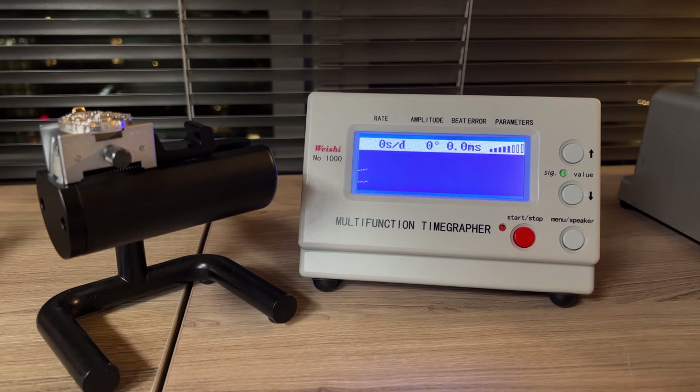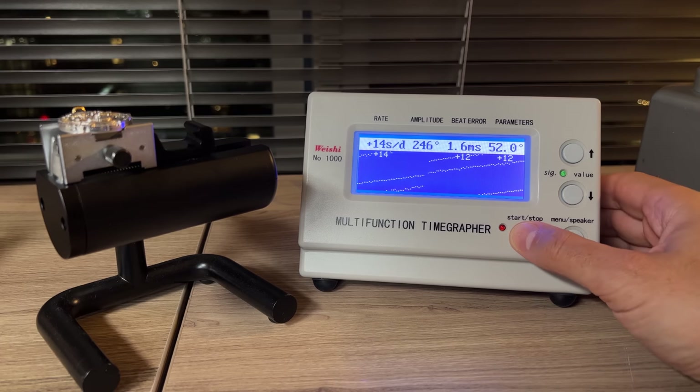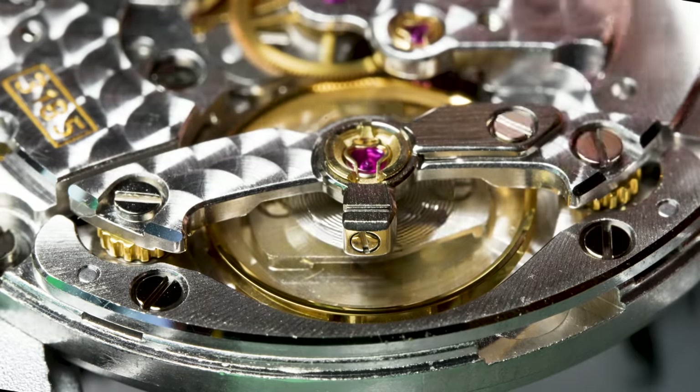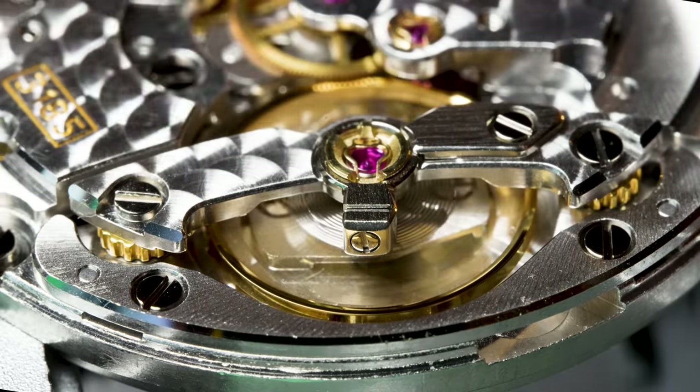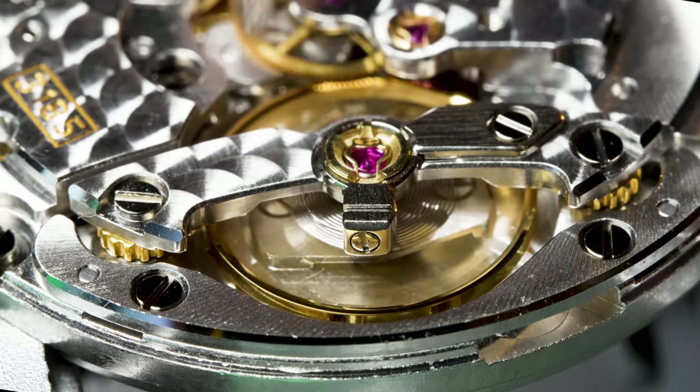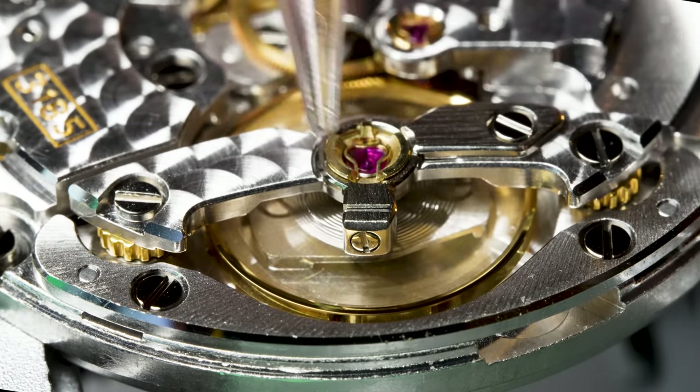Now we can put it back on the time grapher and see how it's running. With a full wind, it's about 12 to 14 seconds a day off, but the amplitude is up nicely to 246. Now you might be thinking, let's just regulate it — but where's the little arm with the plus and minus that you push to regulate? Rolex doesn't use those.